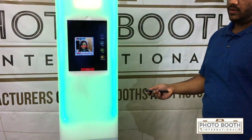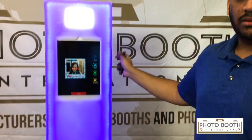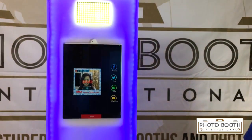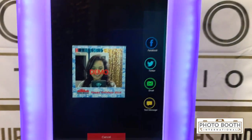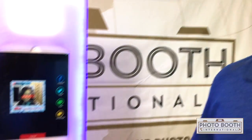You can change the lights into seven different colors, and this remote sits inside the back of the unit. If you have any more questions on that, feel free to call us at 855-474-6868. Thanks for watching.